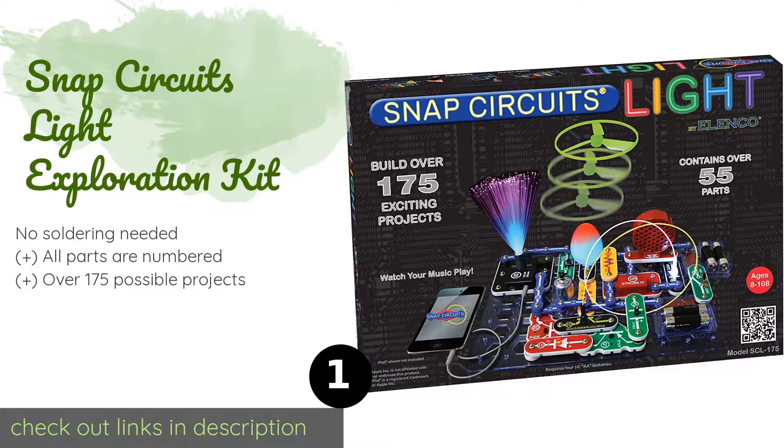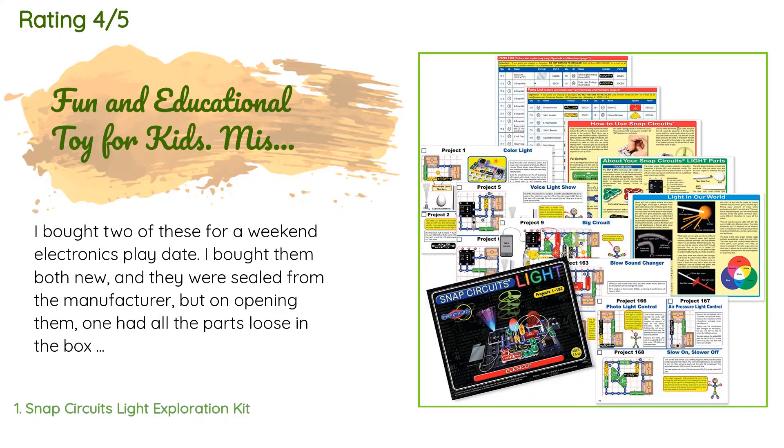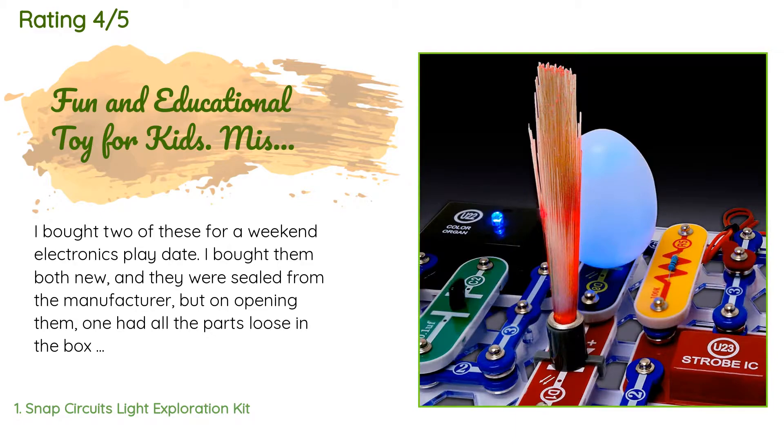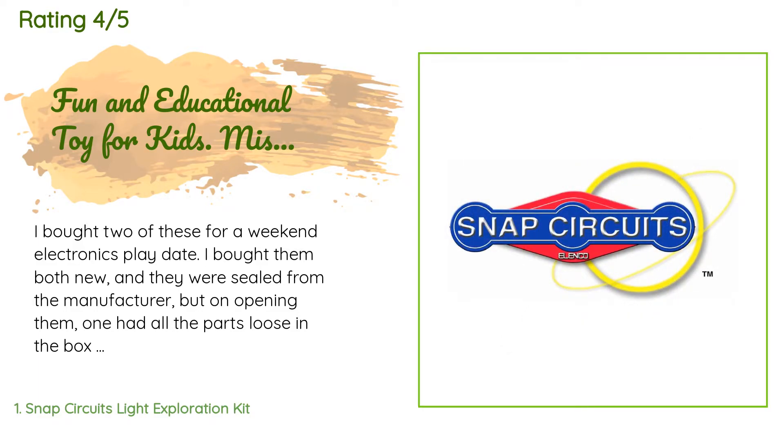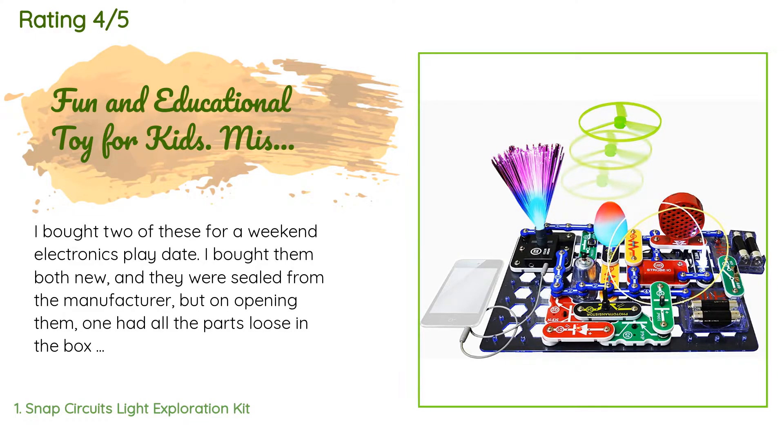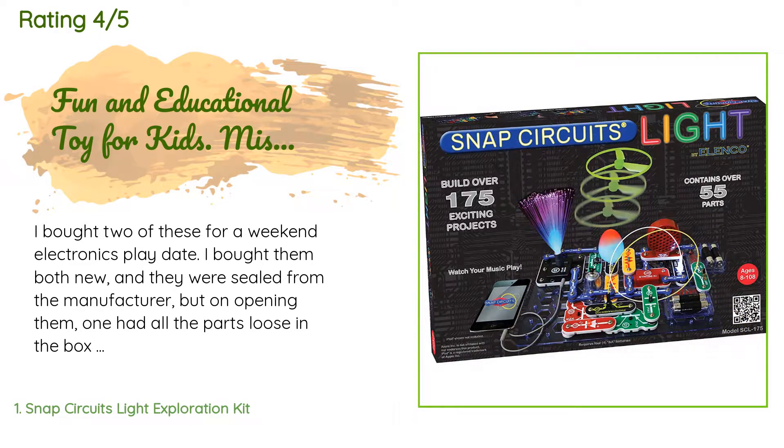There are 1,494 reviews with an average rating of 4.7 stars. A customer said: I bought two of these for a weekend electronics play date. Both were new and sealed from the manufacturer, but one had all the parts loose in the box — all parts were there though — and the other was neatly packaged but missing all three snap wires, which are important to every project. Replacements are easy and free to request from the website. However, I am super annoyed that I bought two kits and both had packaging issues. The kids didn't care about loose parts and were fine with sharing.